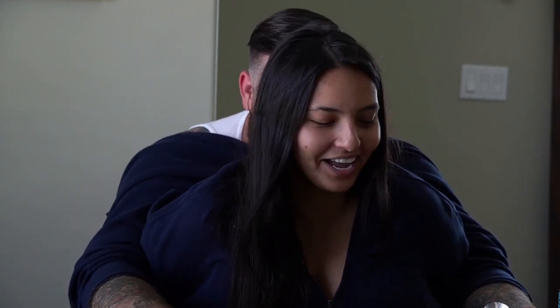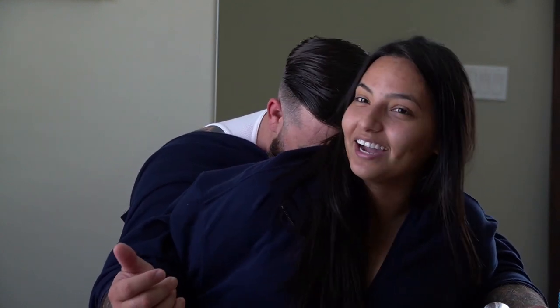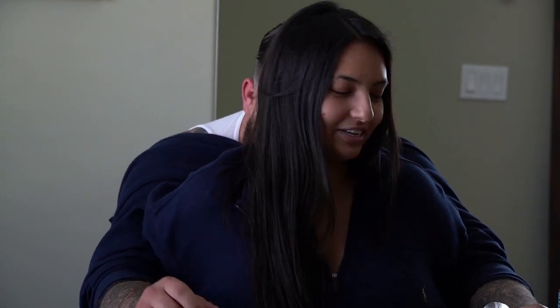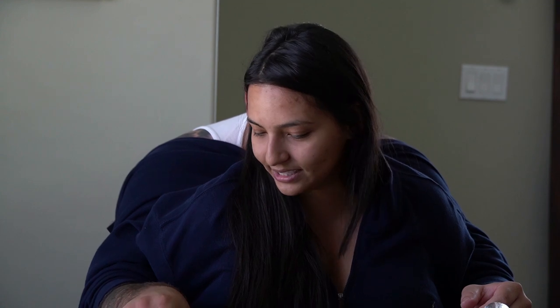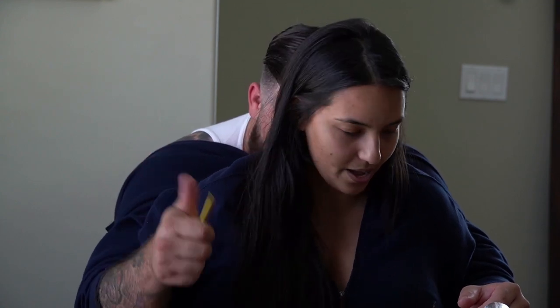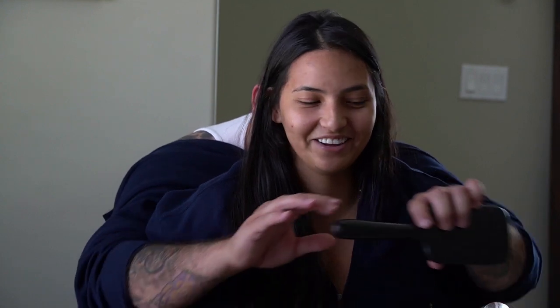Hi everybody, thank you for watching. My name is Mercedes and this is Zach right here. Today what we're gonna be doing is the Not My Arms challenge. Obviously they're not my arms. But what he's gonna be doing is he's gonna be doing my makeup. So I laid out a few things out here. I don't think he knows what any of it is. But we're just gonna go ahead and get right into it and see how this turns out.